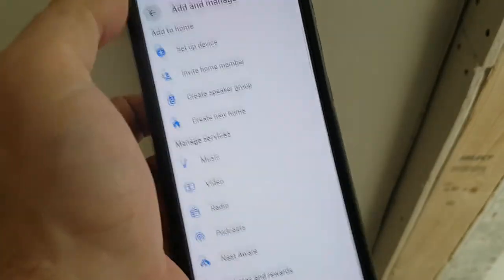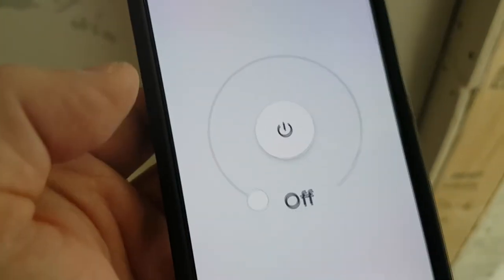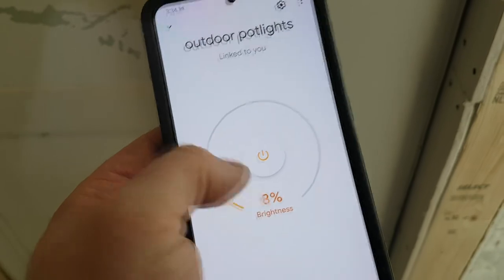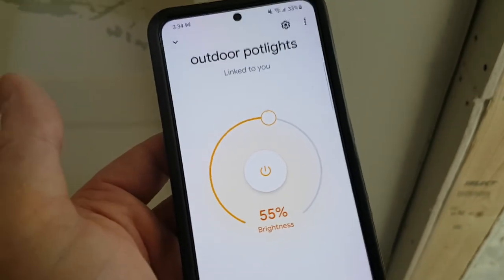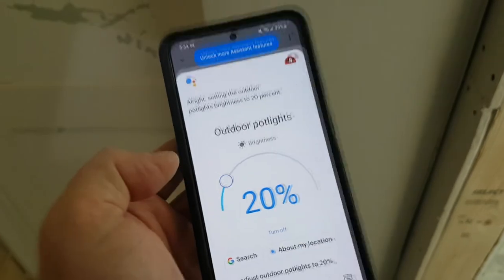You can assign your device to any of your rooms. For us, outdoor is independent, so we leave it. Now let's test this out. Hey Google, turn on outdoor pot lights. That works. You can see that you can adjust the brightness the way you want it, and also adjust it with your voice. Hey Google, adjust outdoor pot lights to 20%. There you go — that's how easy it is to get these switches going.